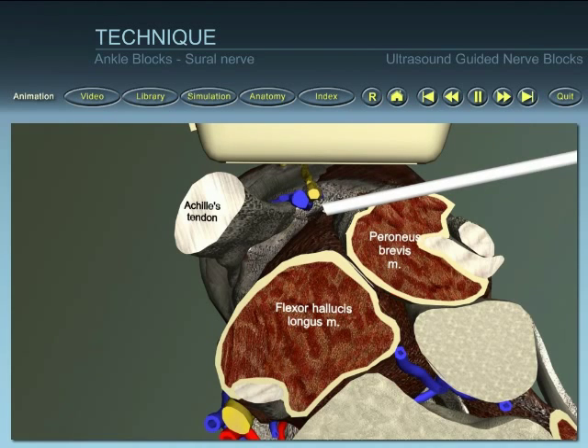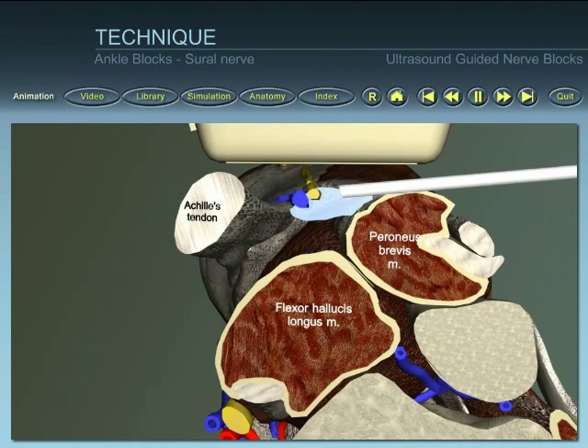Visualize the initial spread of local anesthetic around the nerve. Inject a further 4 to 6 mils of local anesthetic, observing the spread. Reposition the needle if the spread is not around or close to the nerve.